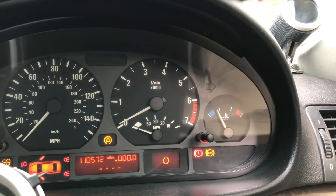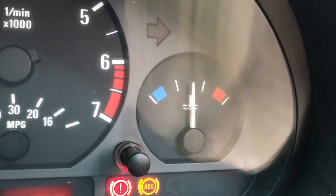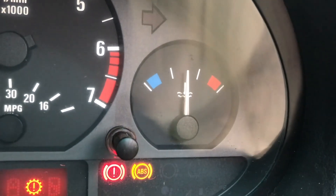Now it's time to test. And there we go — we have temperature! I'll allow it to warm up for a bit and then show you that it works. Alright, it's all warm up now — I don't think you need any more proof than this. It works — good job guys, you can call it a day.